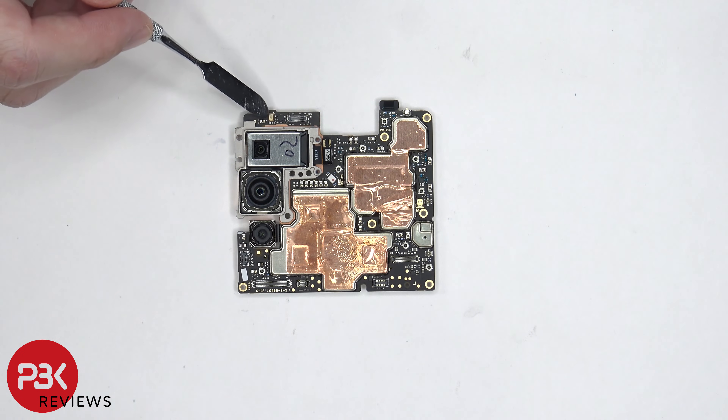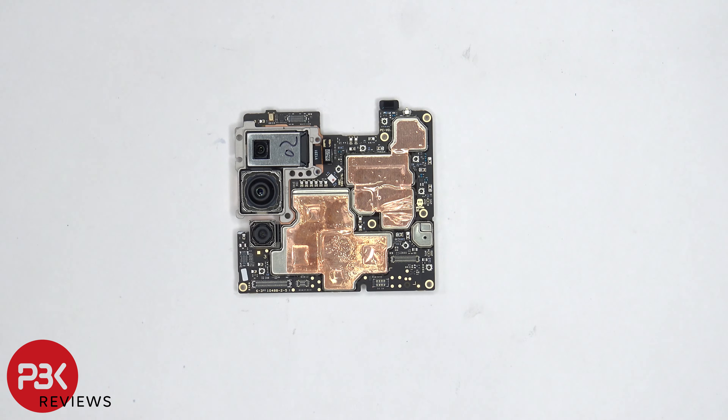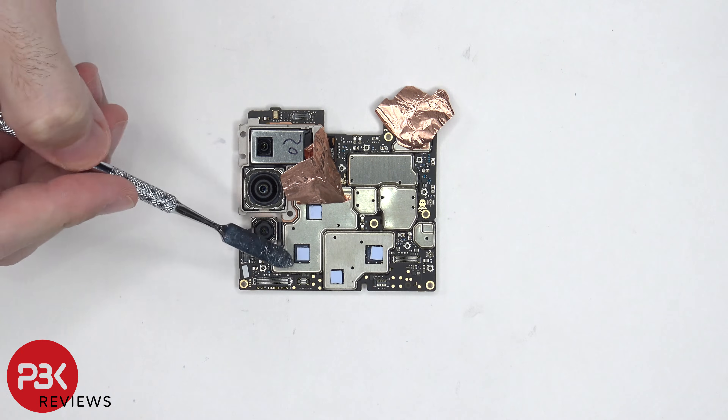There's another microphone located on the top left corner, and the liquid damage indicator — this white sticker — is on the bottom corner. There's also copper tape on these shields, and once the copper tape is peeled back, we can see thermal pads on top of these chips.